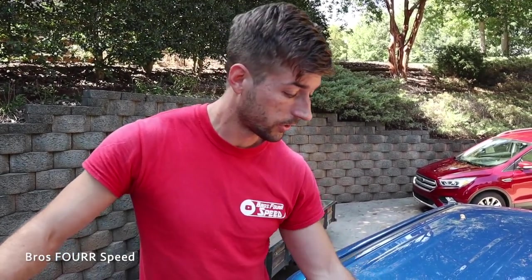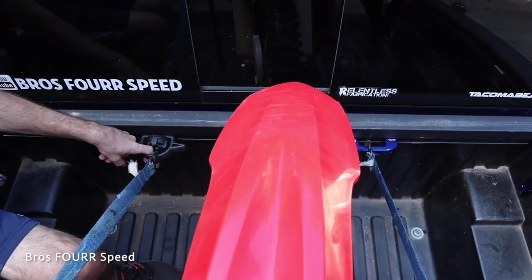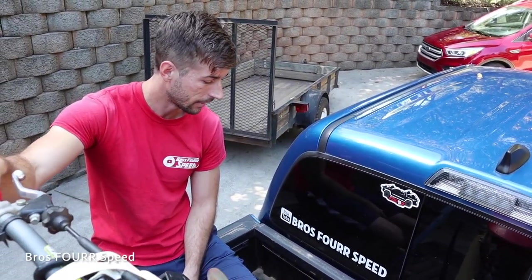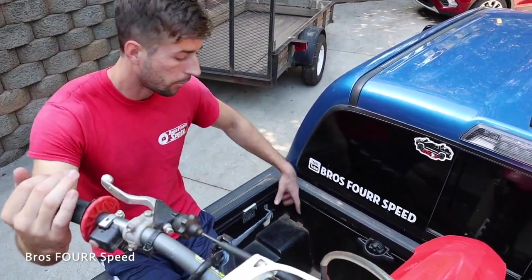I'll put two straps on here in different directions to help alleviate pressure and disperse weight. Even with a 200-pound bike, that's a huge difference — that is awesome to see.